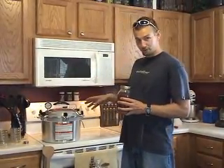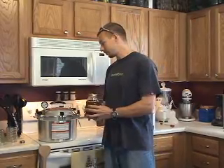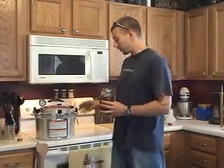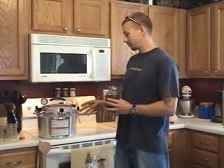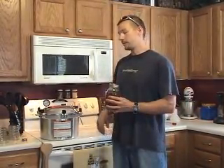First of all, you want to read your entire owner's manual before you try to do this. I'm skipping a lot of steps here, but bottom line is know your pressure cooker before you use it. Once you know it, you've got to get this thing boiling. You've got to vent it by letting it vent off so that all the air in there is vented out. And then you go ahead and put it on 15 psi and let it boil for 20 minutes.